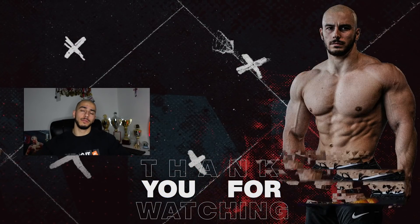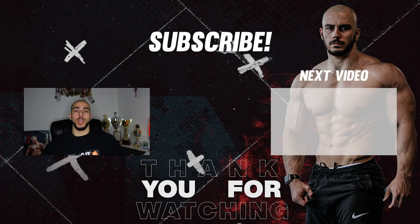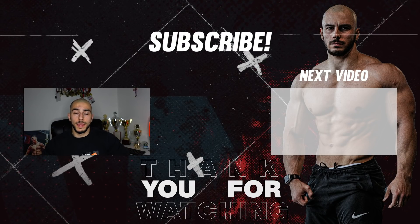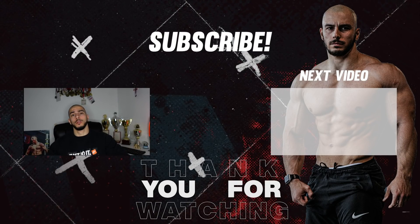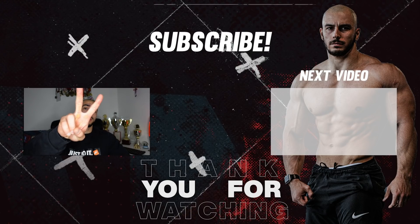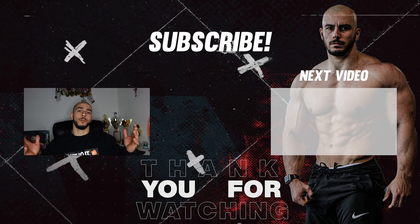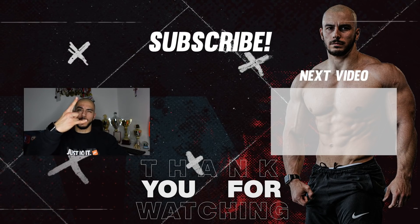Do you guys think I can do the 200kg squat? If you think yes, leave a thumbs up. If you think no, comment below why not. Subscribe to the channel because Episode 2 is coming next week — thank you for watching!